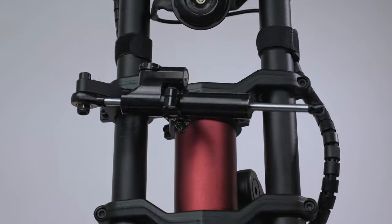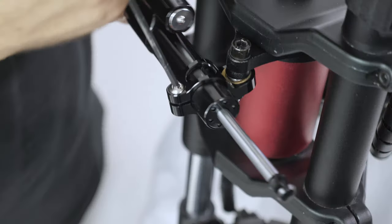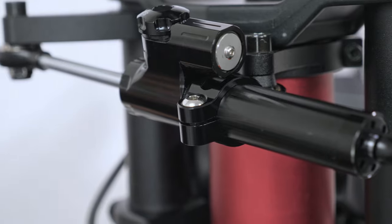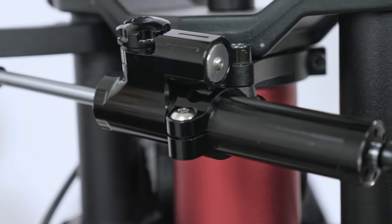Now that your steering damper is secured to your scooter, slide this detachable piece under the regulating knob. This will give you more range of movement. There you go — now you have the steering damper installed. Just make sure you still have full movement when turning your stem and you should be ready for some smooth riding.